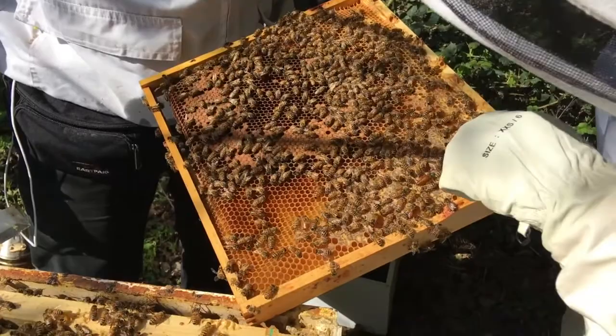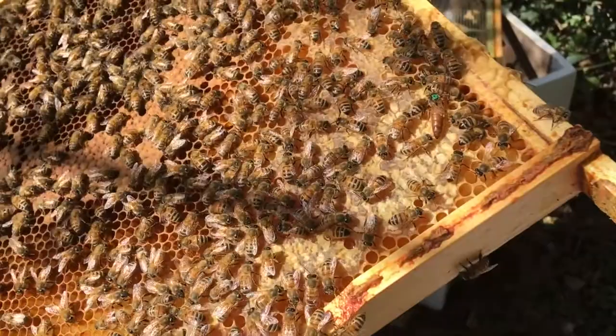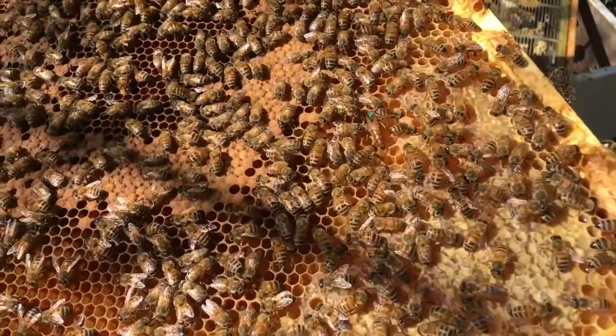There's loads of honey there. Look — there she is. It's a rule of thumb that you don't point at queens, just in case somebody jogged you and you accidentally made contact with her. Yeah, that wouldn't be very good for my first time.